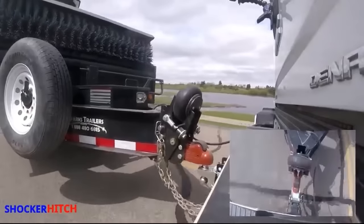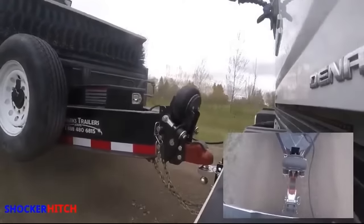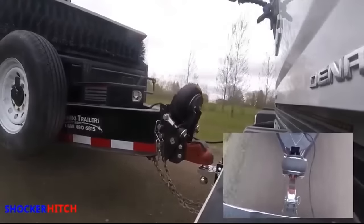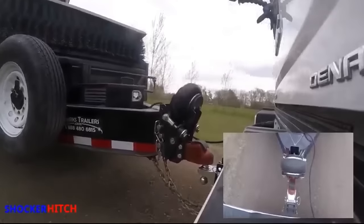This heavy duty coupler is great for end dumps to flatbeds and is 20,000 pounds rated. The coupler absorbs road shock through an airbag making your ride smooth.